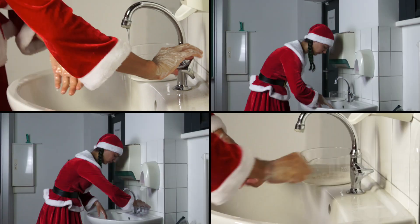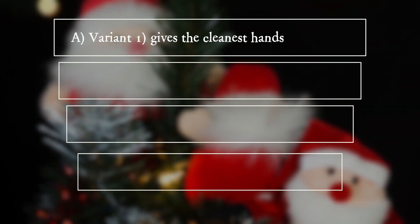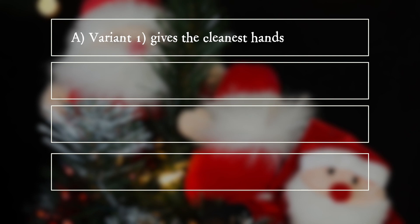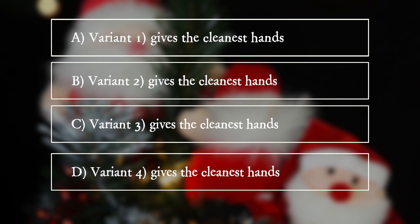Which washing method gives the cleanest hands? Tip: ask someone who can take photos for you. A: Variant 1 gives the cleanest hands. B: Variant 2 gives the cleanest hands. C: Variant 3 gives the cleanest hands. D: Variant 4 gives the cleanest hands.